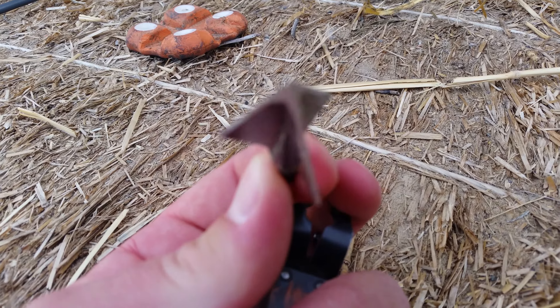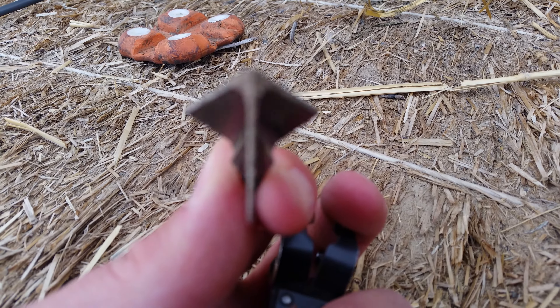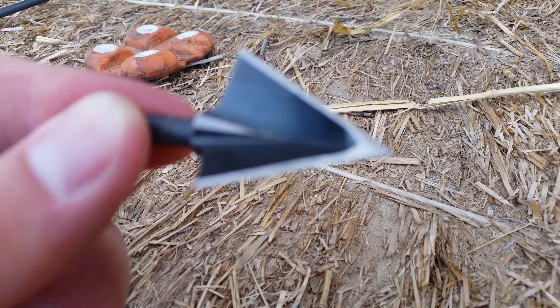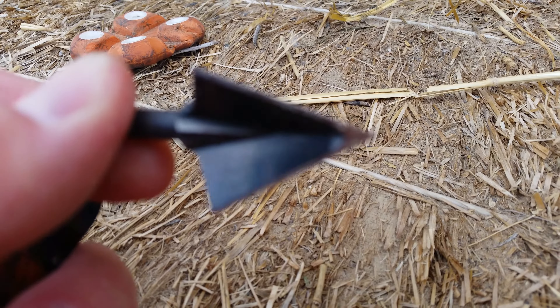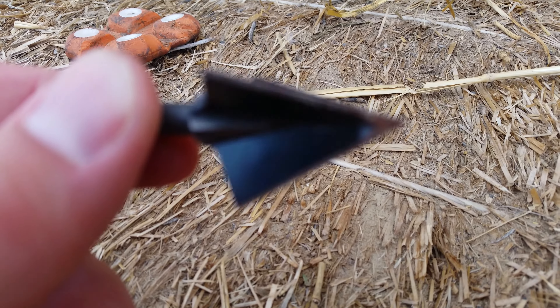Take any broadhead that you have, shoot it into your foam target 10 times, and then try to shave hair with it.